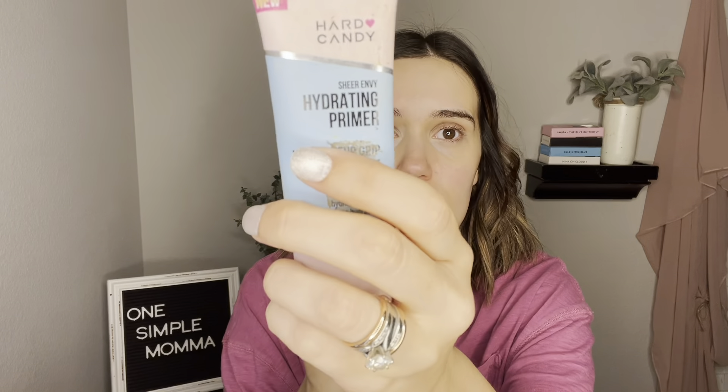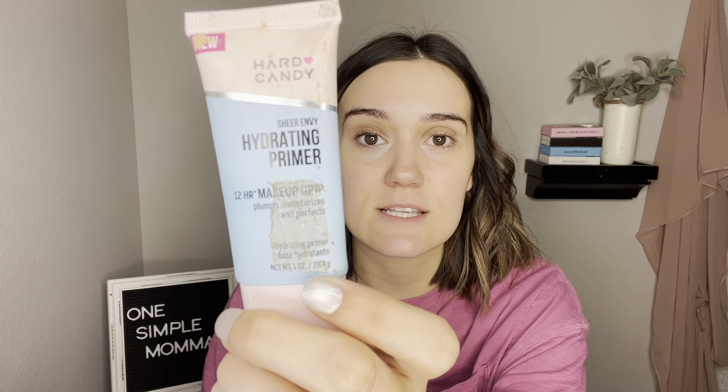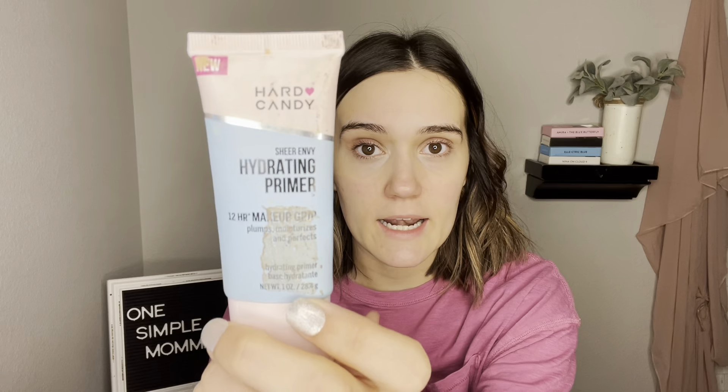To prime, I use the Hard Candy sheer envy hydrating primer from Walmart. It's supposed to be like a dupe for the Milk gripping primer. I tried to take the sticker off and it just got nasty, but that's what it looks like — I got it at Walmart.